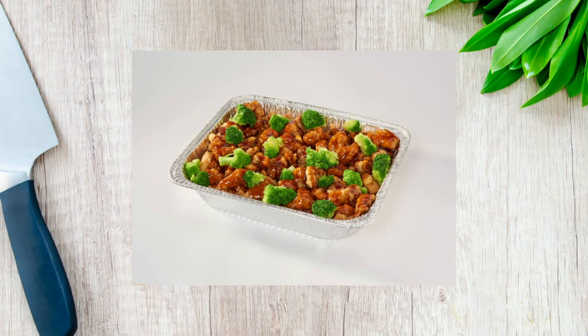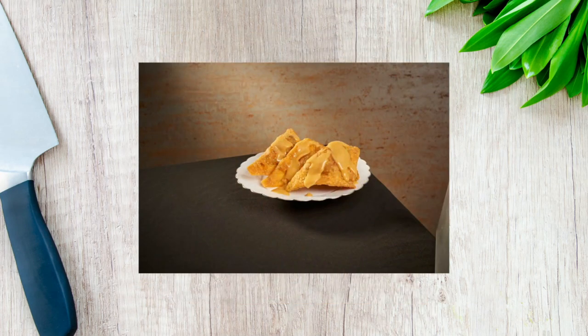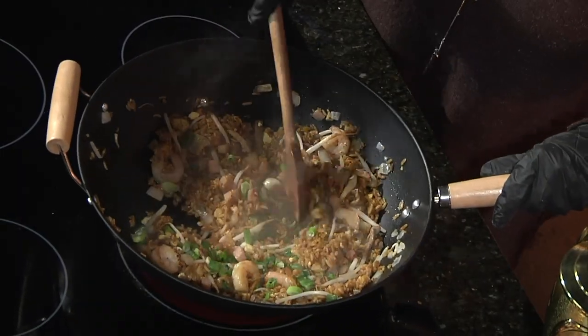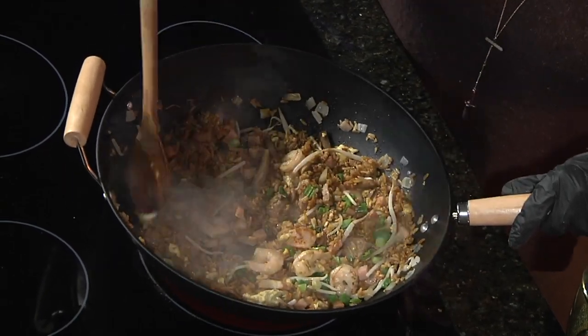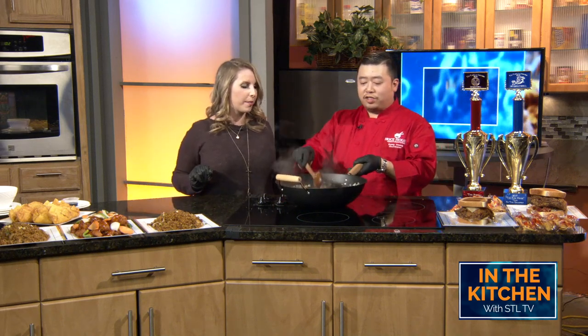Are we ready to top with scallions? Yes, ma'am. Here we go. I'm just taking over like I work here. Let's do this. Oh my gosh, Kenny — I've got to get into the restaurant. This smells so wonderful. I think we're ready. Oh my gosh. So here it is, guys — the finished product, fresh out of the wok.